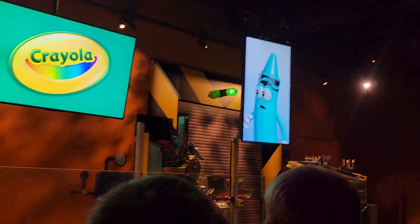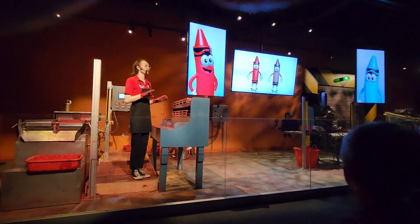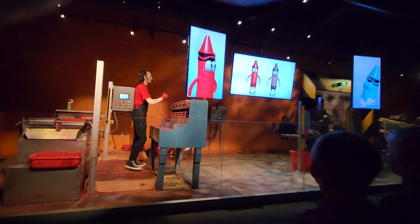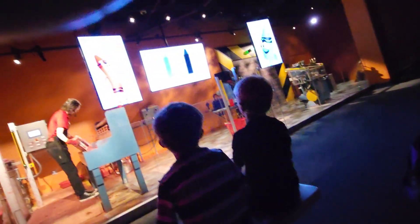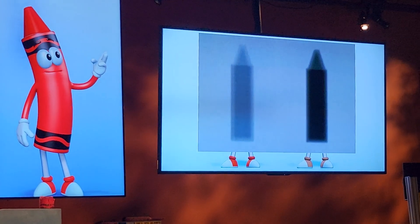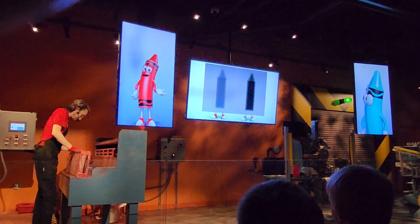Now at the real factory, each crayon does pass through an x-ray and a metal detector, but at the very end, that's just to make sure that there's nothing in them that really shouldn't be there. Check this out — this is an x-ray of me and Cousin Brown. He has a lot more pigments in his color, so he shows up a lot darker.